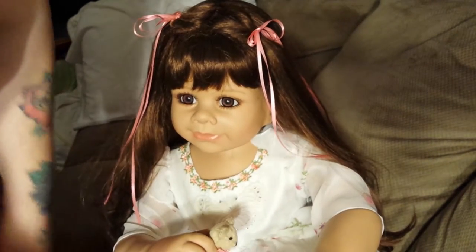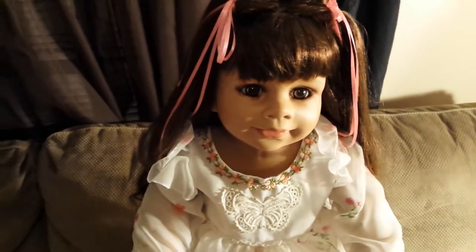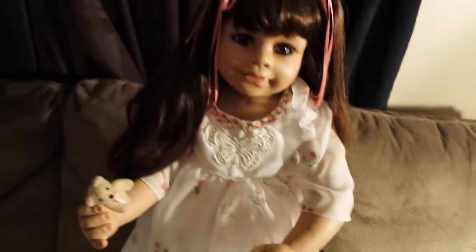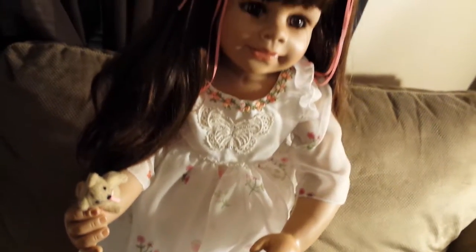I'm going to pause this and get her stood up and get her socks and everything back on. Here she is! She's a doll. I got her little teddy bear and her little dress, and her cute little shoes and socks and little bloomers and little butterflies. Whoa — no tipping over!